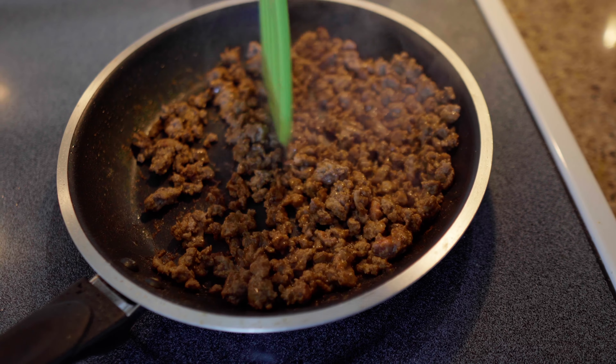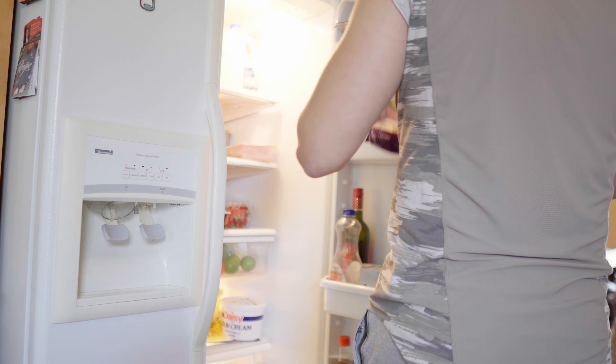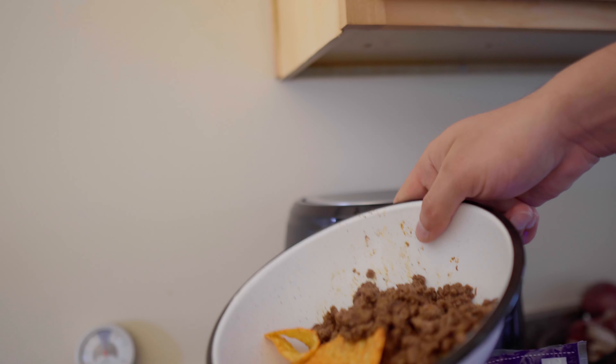We're only getting the chips for some extra flavor — the chips are not the primary goal, the beef is. We want more beef; we're just adding the chips in there to style it up, get some more flavor, and change it up a little bit. The beef is pretty much ready. We got the chips, we got the beef — now let's add some cheddar cheese.